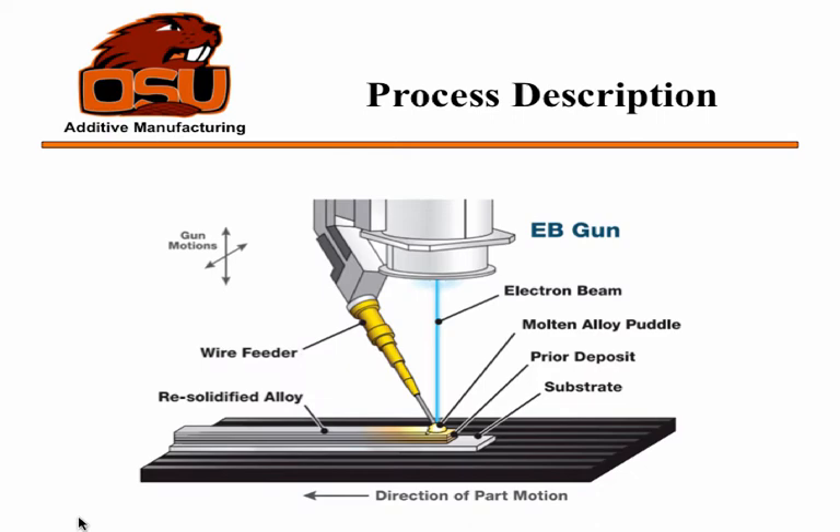For this process, there's a wire feed coming down, and then the electron beam melts the metal into a molten puddle. As it moves along it'll re-solidify, and you'll build up the part by going back and forth and making all these different little layers.